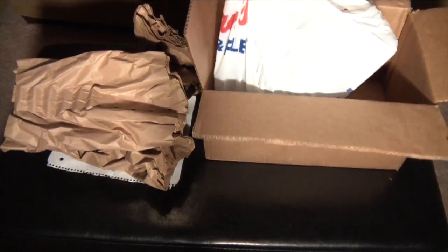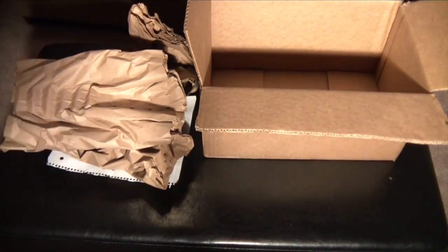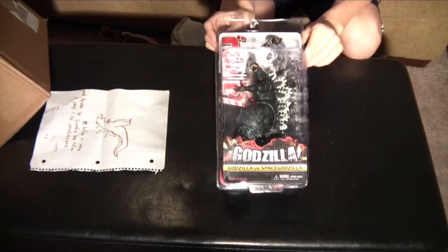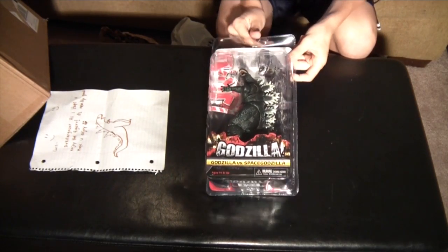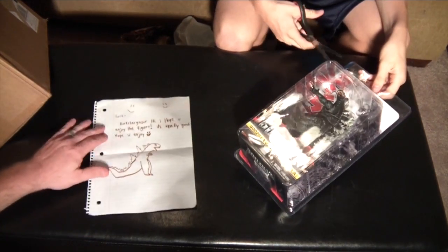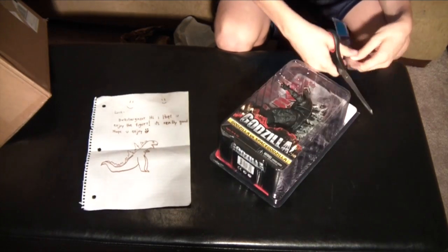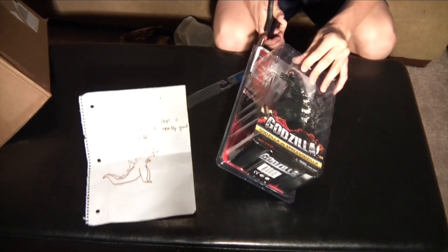And a bag — what is this? Is it a NECA 1994 Godzilla? That's what it looks like. And today we are going to be unboxing and reviewing the figure. So for the good of mankind, keep watching.